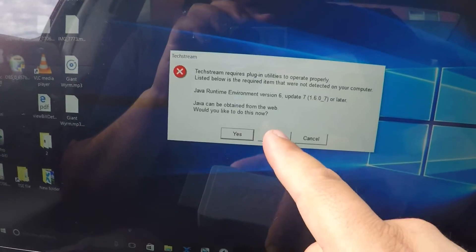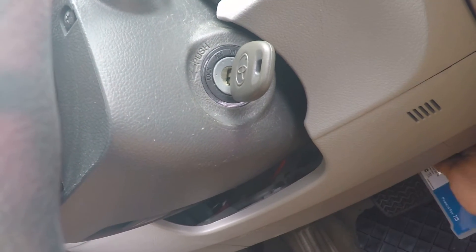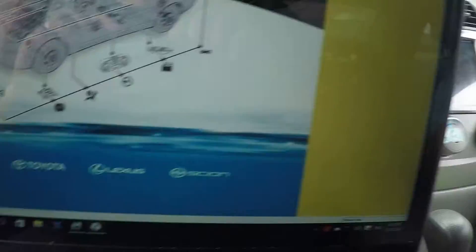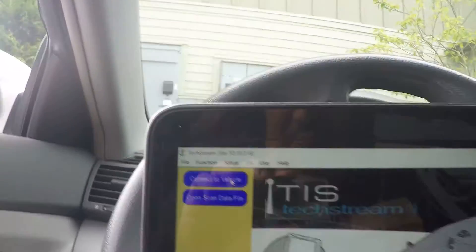I'm gonna connect this one — you can dismiss this. I'm gonna connect it in the OBD2 port like that, back to the USB, and here we go. This is how it looks like, and we're gonna connect to the vehicle.